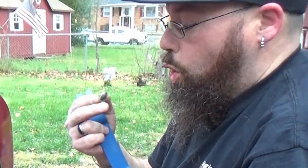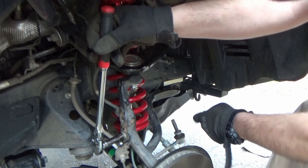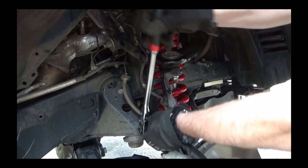The splash guards are obviously gone. The sway bar link has been disconnected, and now we're going for the brake line. ABS bracket on the brake line. This one is the ABS line.